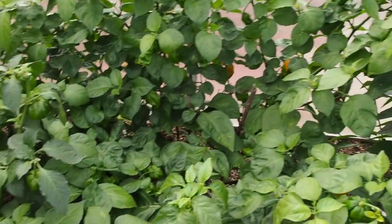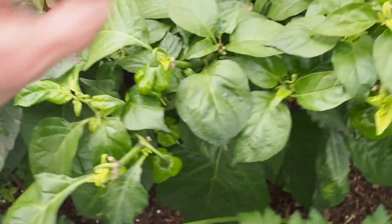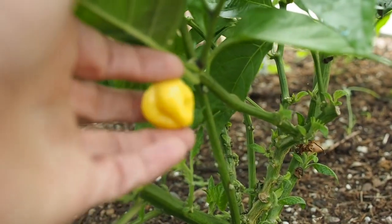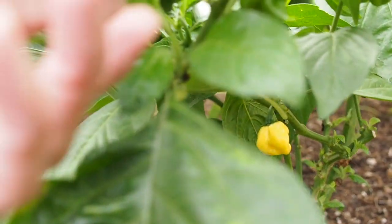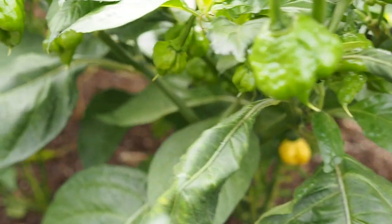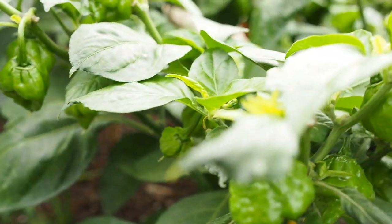Here we have all the capsicum chinense varieties. The first one is the Kangstar lemon starburst - there's one ripe pod, just a little one. This one wasn't as productive this year as it usually is. This is my third year growing it and it's got some nice shaped pods, but not as productive as years past. I'll probably grow it again because it's such a great variety.